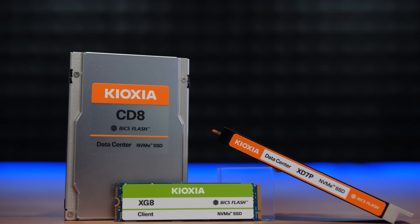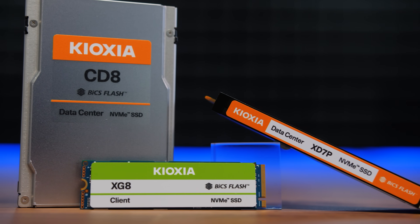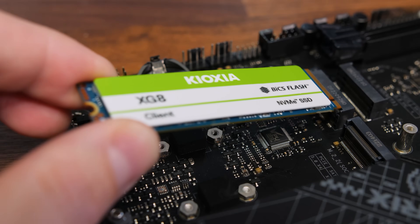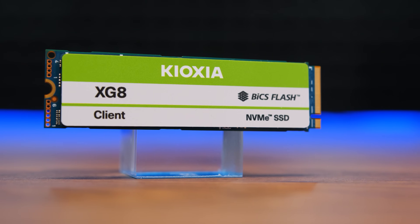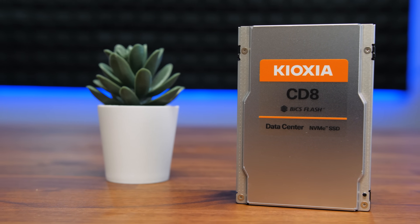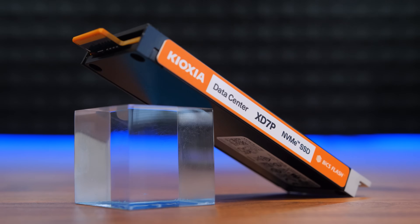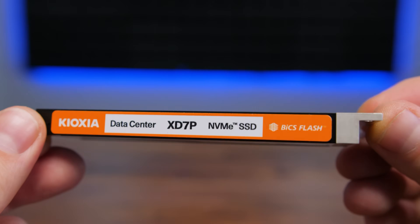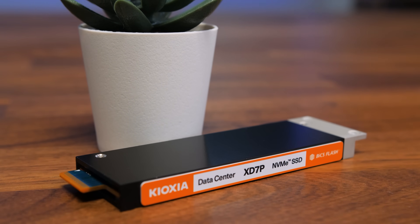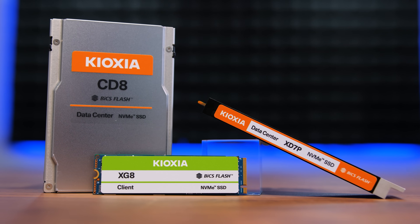Today's video is brought to you by Kioxia's ever-expanding family of high-performance SSDs, featuring their latest BiCS 3D flash memory. The XG8 Client M.2 SSD is now available in capacities up to 4TB, with up to 7GB per second sequential read speeds. For enterprise or hyperscale data center use, consider the CD8, which supports PCIe 5.0, or the XD7P, which leverages the thermal and performance benefits of the E1.S form factor, ideal for pairing with the latest AMD EPYC or Intel Xeon server hardware. For more on Kioxia SSDs, click the sponsor link in the video description.